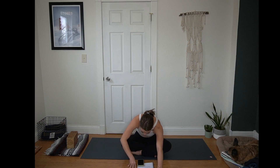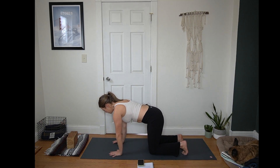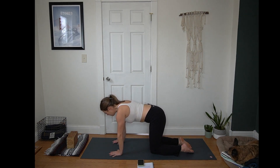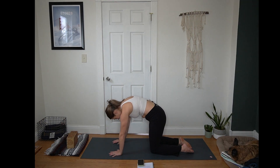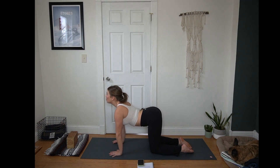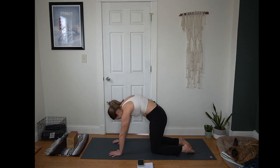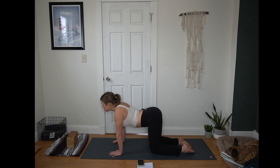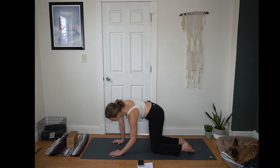Begin to walk your hands in, lifting that upper body out of the shape. Then roll over your ankles or get there however is comfortable for tabletop — hands under shoulders, knees under hips. Inhale to drop your belly and lift your gaze. Exhale, round your spine, tuck your chin. Inhale for cow — belly drops, look up. Exhale for cat — round the spine, press away from the mat. Give yourself a few more rounds here, adding in any other movement that feels good in the spine and the shoulders.